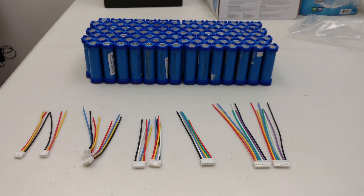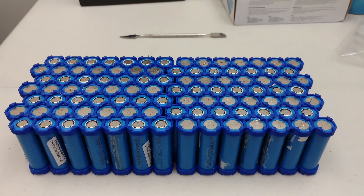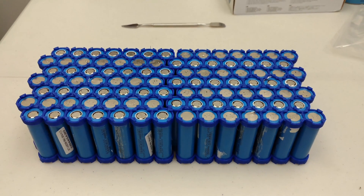Quick battery update for the e-bike. After taking apart a bunch of laptop batteries, we've got all the cells together.